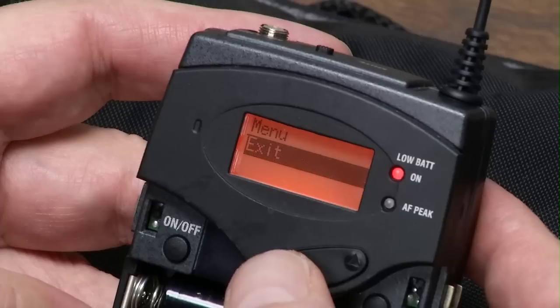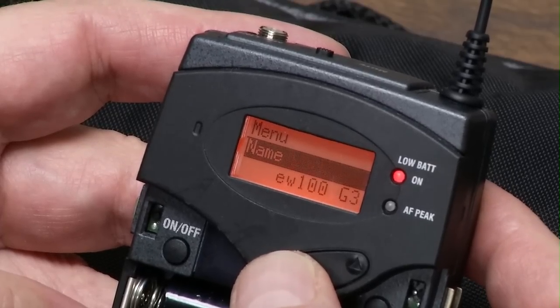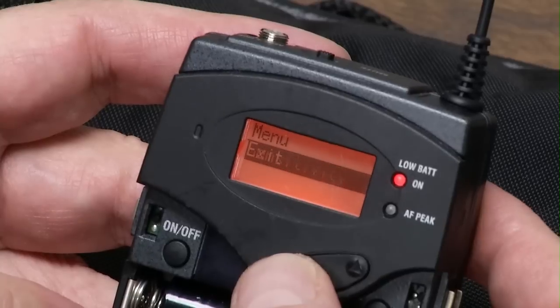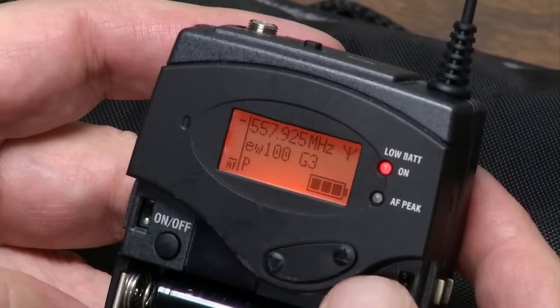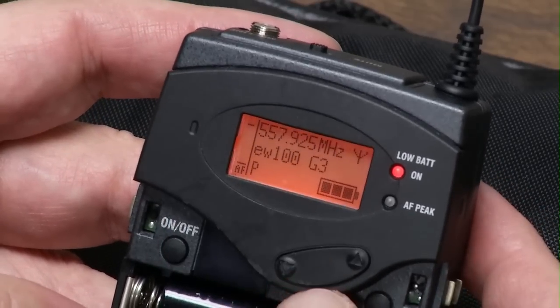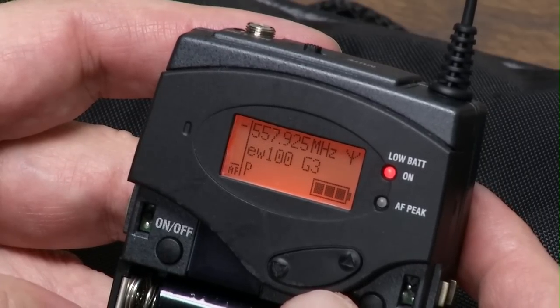Then exit — and that's all there is to it. We've been through Advanced, Auto Lock, naming it, frequency presets, sensitivity, exit. It's real simple. Just make sure you sync it, make sure you check your numbers on your transmitter and receiver, make sure they're both matching, and good luck to you.